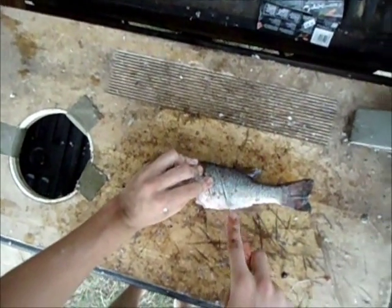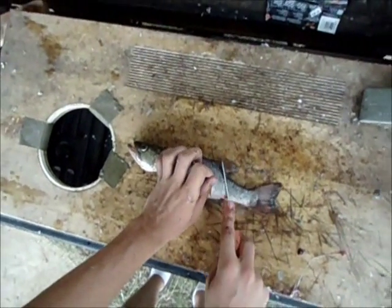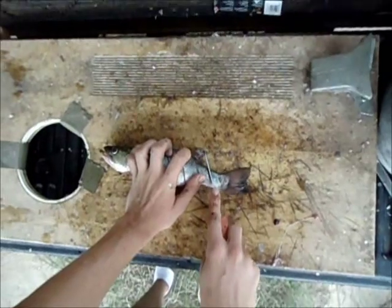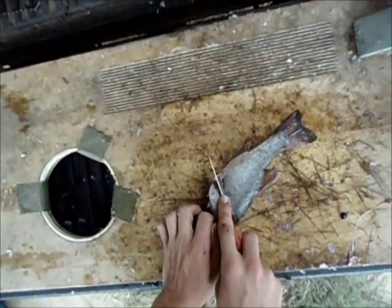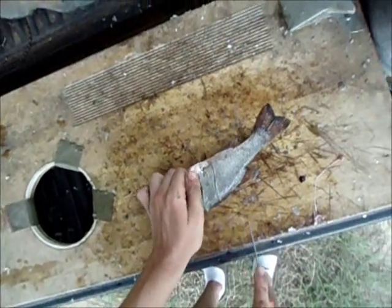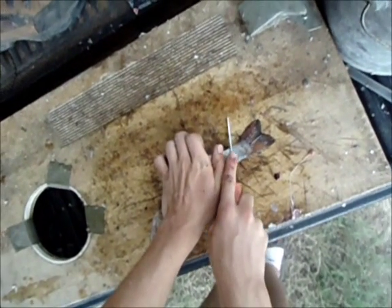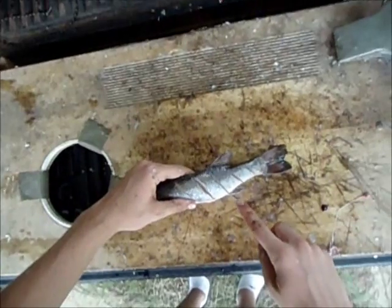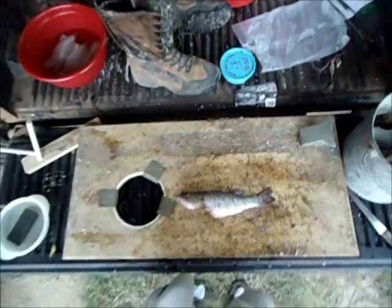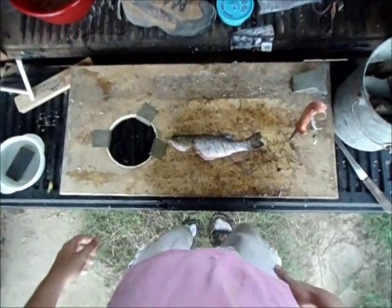And I gash them. Some people say just gash them three times like that, but I gash them about five times. I go all the way down the fish, turn it over, and you want to go with the way the ribs are laying — just like that. Cuts all the way to the bone, just like gashing a sucker. And there it is — that's your third way of how to clean a largemouth bass.